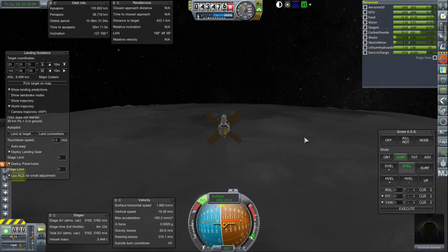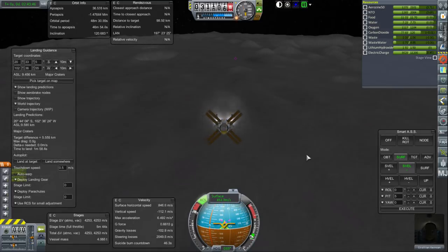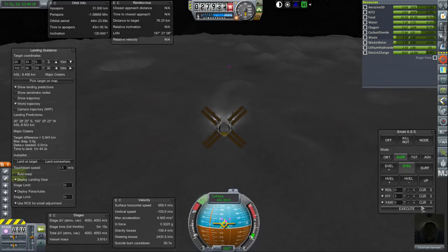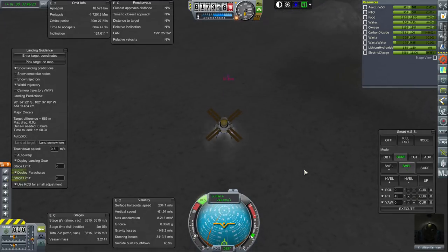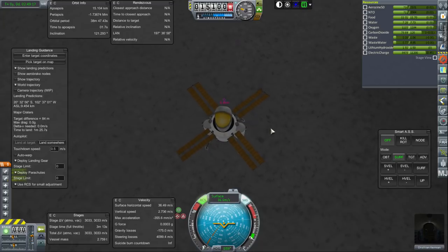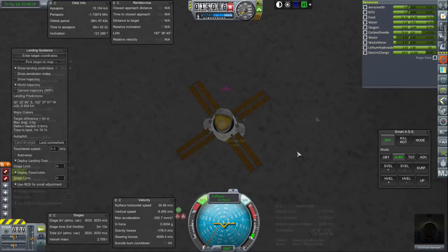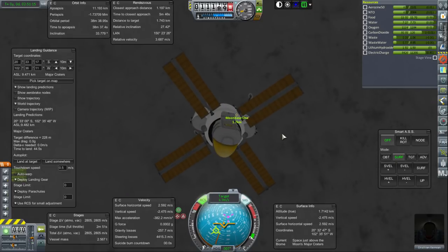These engines do throttle — thankfully, throttle down to 11%, so we have some leeway there. Moonbase-1 is 96 kilometers and closing. I think we're landing short now — okay, that's pretty good right there. It's better to start out going a little bit long rather than coming up short. We still have plenty of fuel to make it back to orbit. Ideally, we want to get to 25 meters from the base so we can hook things up to it, but that might be optimistic for a first try.